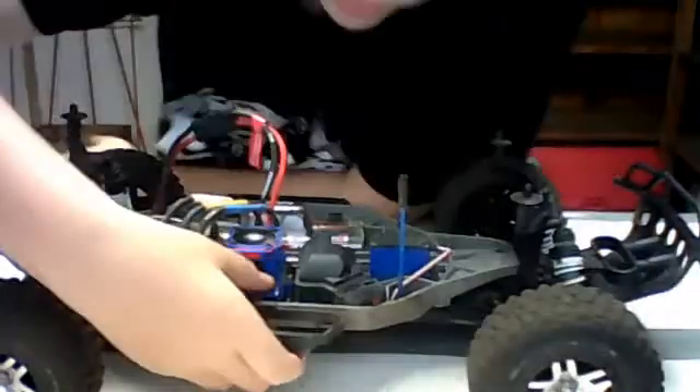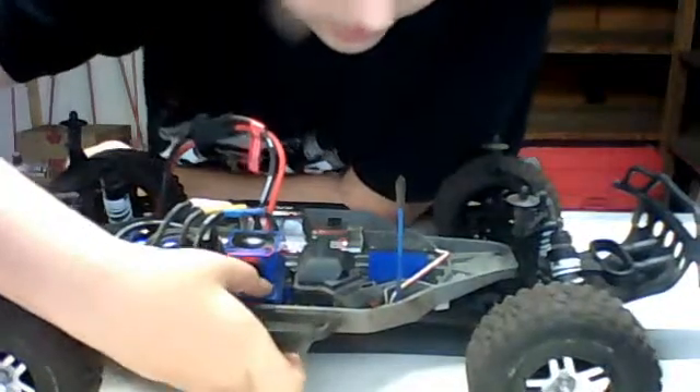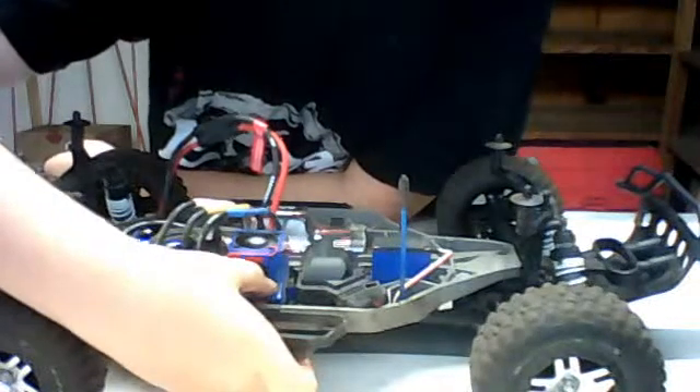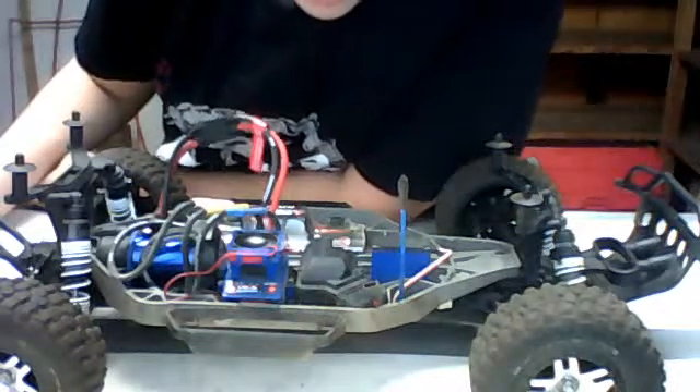To turn it off, you hold the button and you will hear a similar sound. That sound indicates that LiPo Cutoff is now off.